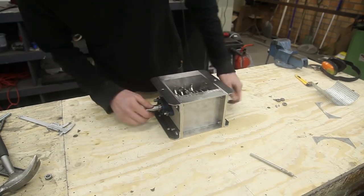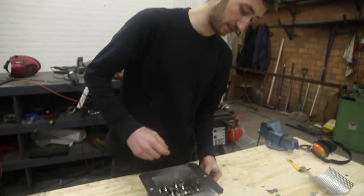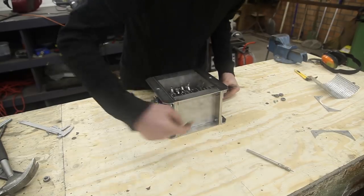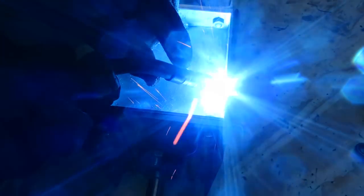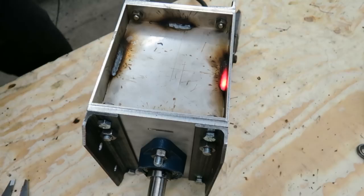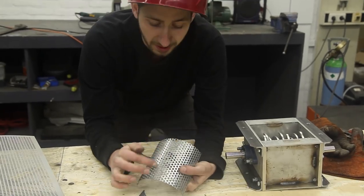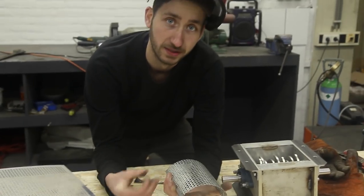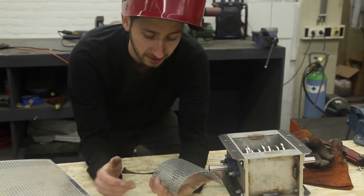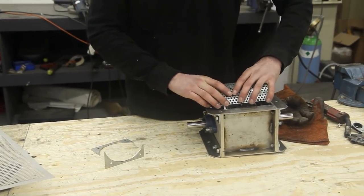Once everything is connected, make sure everything works, and then we are going to tighten it up and weld these metal plates together — then it should be rock solid. Here we have the mesh that goes under the shredder. The size of this mesh determines the output you want, so different mesh sizes will give you bigger or smaller flakes. We are going to weld the mesh onto two holders and then place it under the shredder.